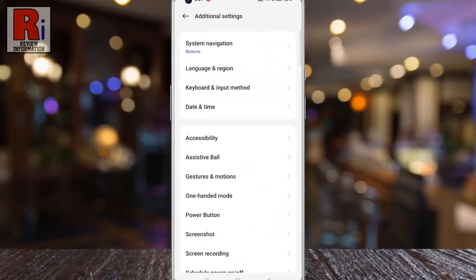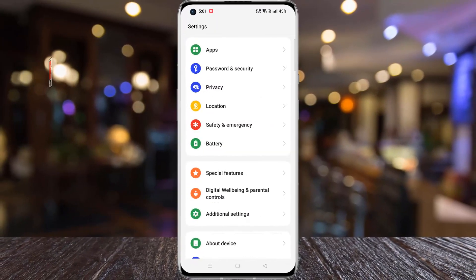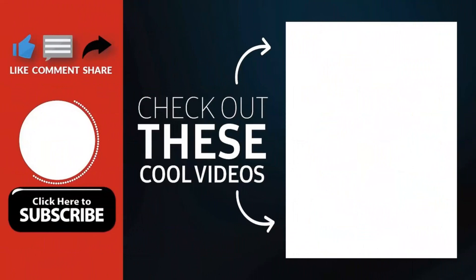So in this way you can enable the flip to mute incoming calls feature in OnePlus 10 Pro. Thank you for watching. Hope you guys enjoyed my video. Please subscribe to my channel for more videos. Goodbye.